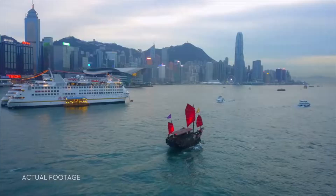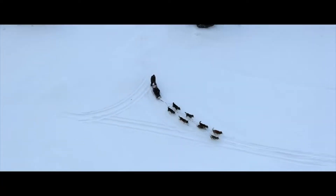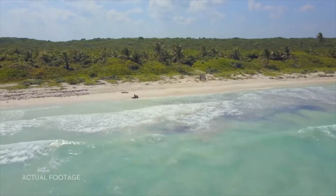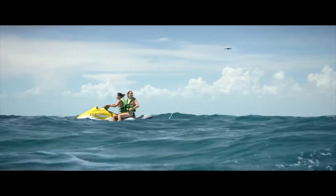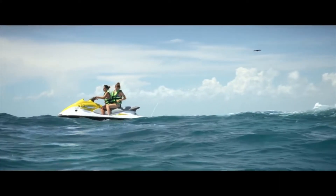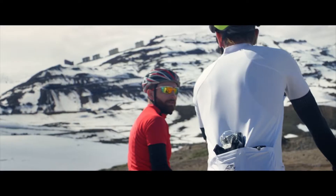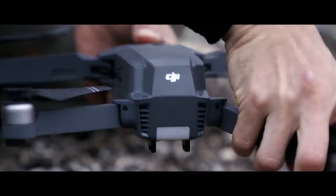At DJI, we created the flying camera as you know it, and there's a good chance that the drone videos you've seen online were shot with one of our cameras. This time we started small so you can dream big. We created your first personal drone, but we're still squeezing in big power. It automatically follows you or whatever you want, without a bracelet or tracker, avoids obstacles, and comes packed with a 4K stabilized camera, 27-minute flight time, and a whole lot more. This is the DJI Mavic Pro.